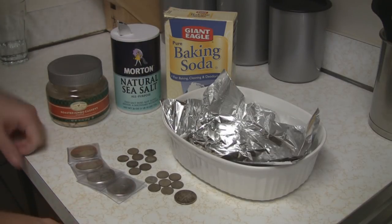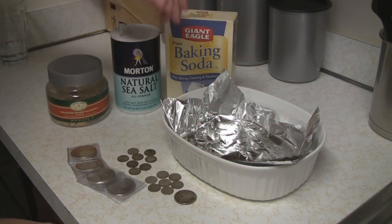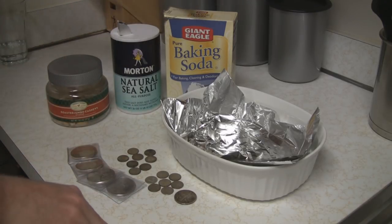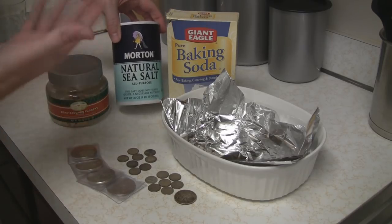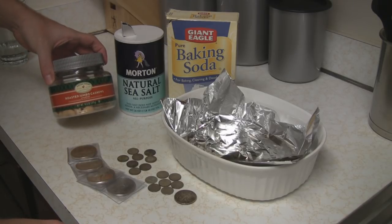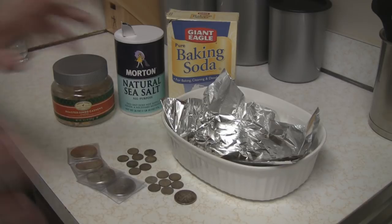So here's what you need. You need a glass bowl, a piece of aluminum foil. You've got to have foil — apparently that's key to the chemical reaction that's going to take place. Baking soda, sea salt or any kind of salt — a dash of that, not too much. And some jumbo roasted cashews. And some boiling water.